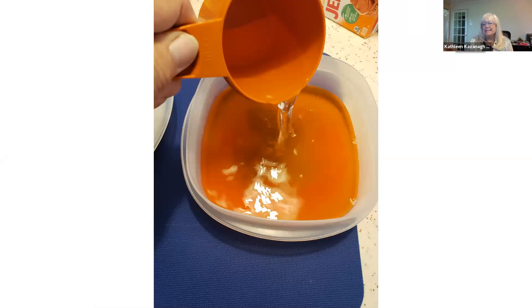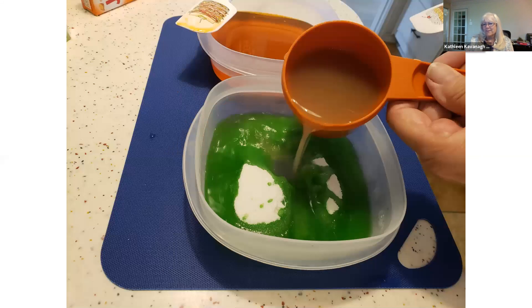This is just mixing — I haven't made Jell-O in about a year. She just had the boiling water, and here's making the lime. I'm using boiling water to dissolve the Jell-O.